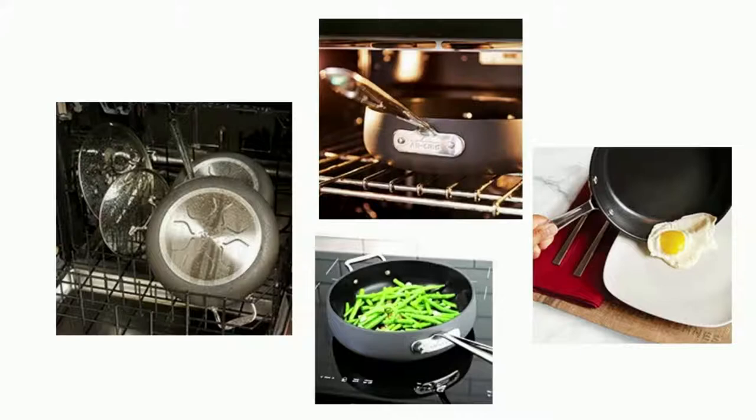Convenient tempered glass lids to monitor food while cooking and keep food warm when done, and dishwasher safe for easy cleaning.